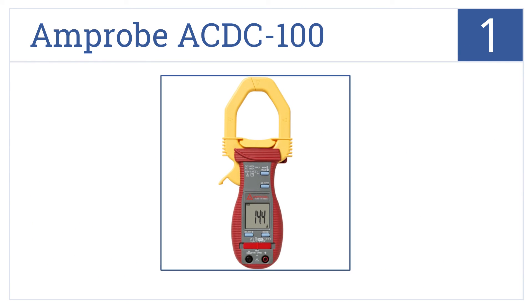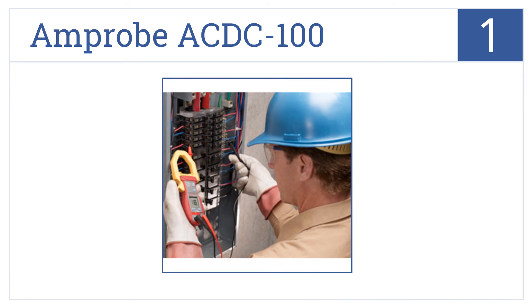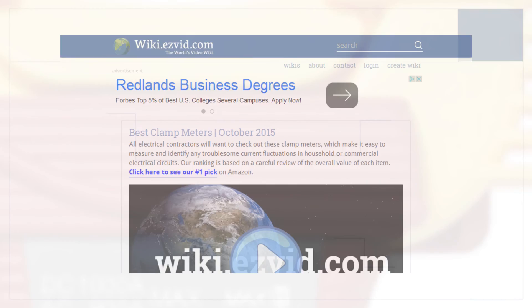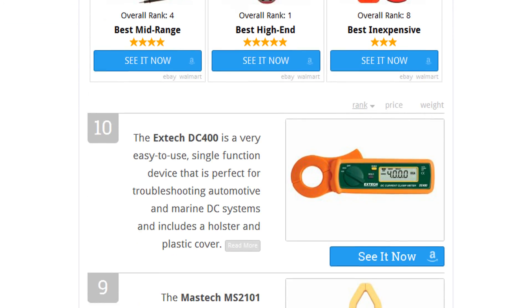Coming in at number one on our list, the Amp Probe ACDC-100 can accurately measure linear or non-linear loads from alternating currents up to 800 amps and direct currents up to 1000 amps. It features a relative zero function, a continuity beeper that identifies shorts, and a diode test that can find voltage drops.